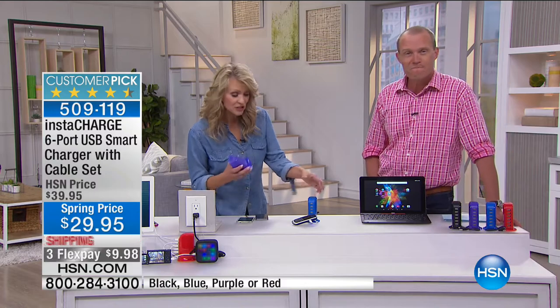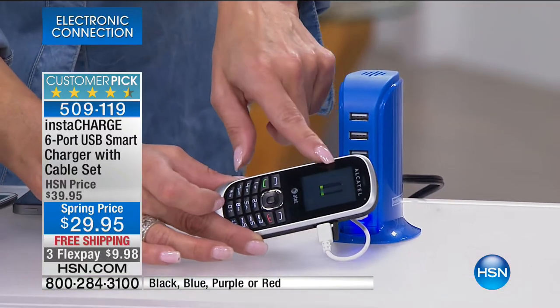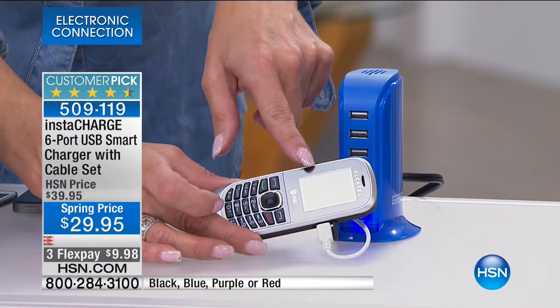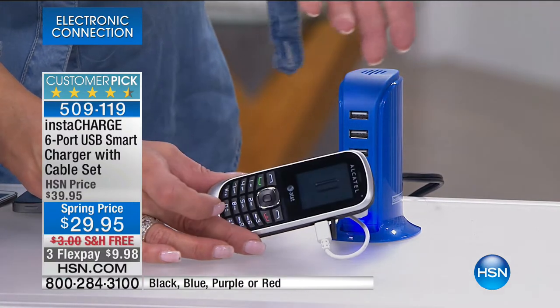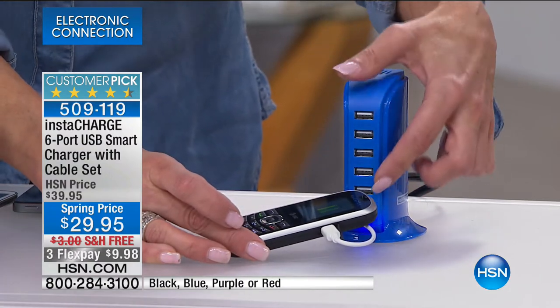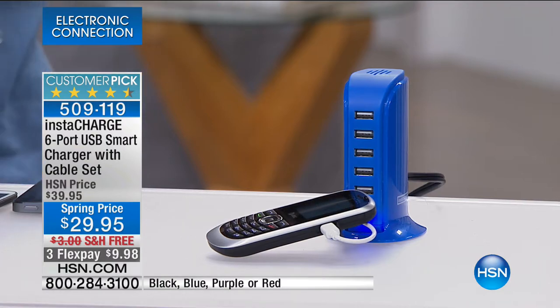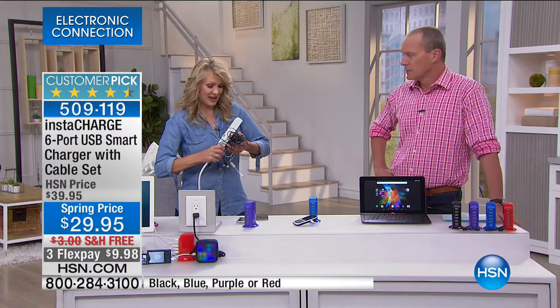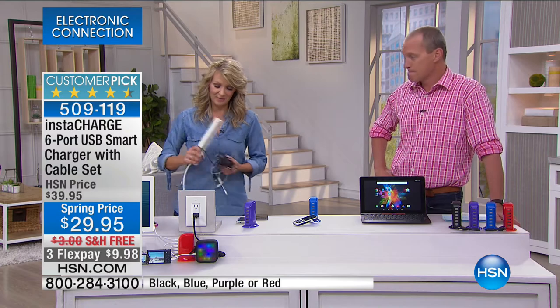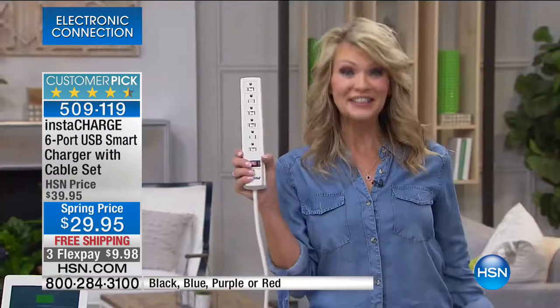You can charge them simultaneously. It's optimizing the power — it doesn't need to show you the screen is lit up just to charge it. It has a multiplier on the inside. Remember those big cables you'd plug into the wall that multiplied into a power strip? This is the updated version — one little device, no wall adapters needed.